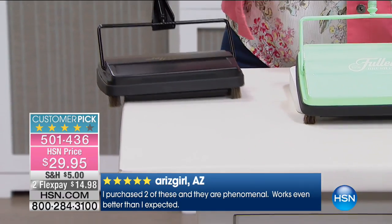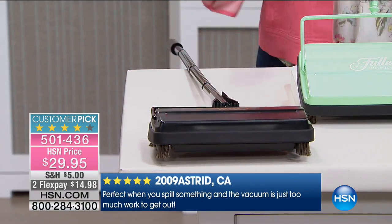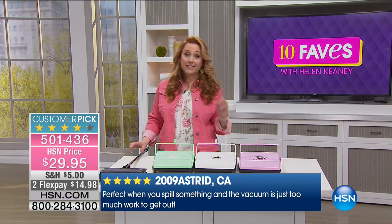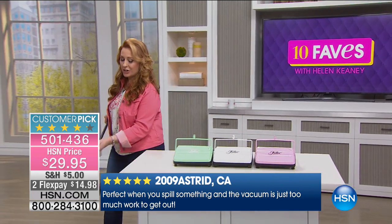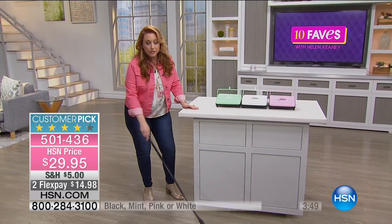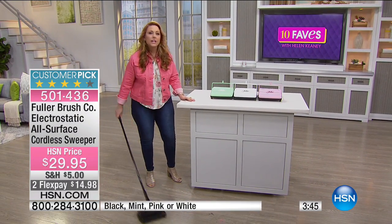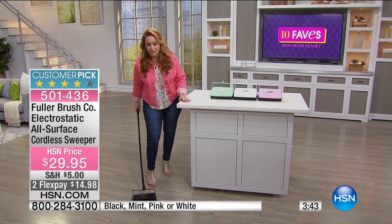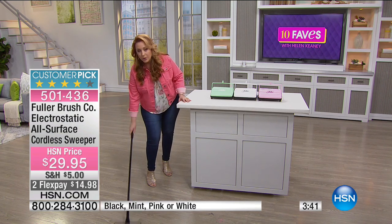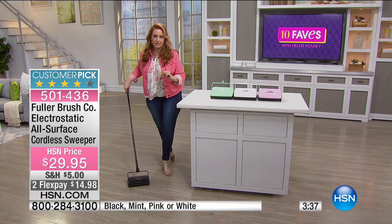It just sweeps the table right up — that's all you have to do. I know you've seen this at restaurants, and here's why restaurants love it. You've got somebody eat at the booth and they leave, and you think the restaurant's going to plug in a vacuum cleaner and go under the booth to get up all the crumbs? No. They come in with one of these, use it like this, and the next table sits right down.